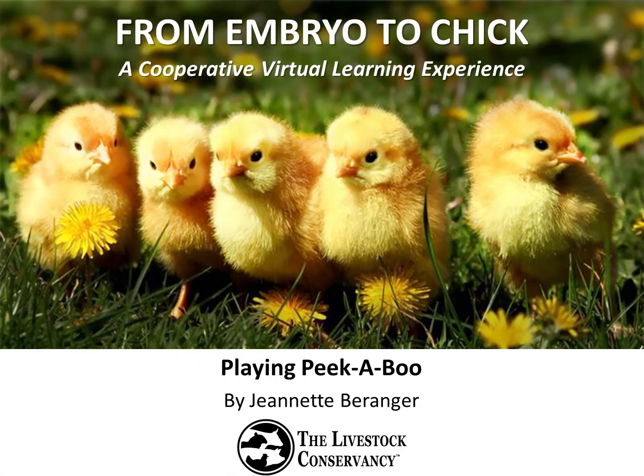Hi and welcome to our program From Embryo to Chick. My name is Jeanette Barringer and I'm the Senior Program Manager for the Livestock Conservancy, a national nonprofit dedicated to the conservation of rare livestock and poultry breeds. Today's topic is Playing Peekaboo, where we will explore the embryonic cycle of chicken eggs, and use that knowledge with our homemade egg candlers to see how many eggs are fertile in our incubator.